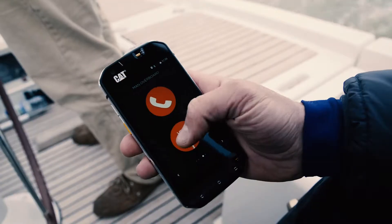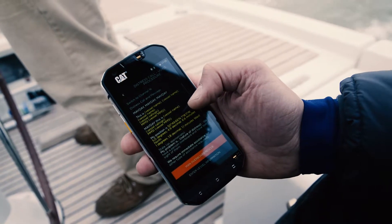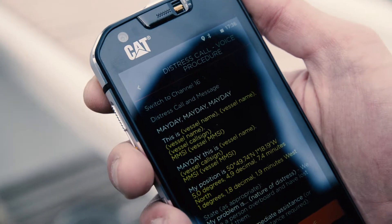As you can imagine, this could be a pretty stressful situation, so remembering all this information and getting it across on the radio is going to be tricky. But all you have to do is press the VHF button, then you can read it all out word for word to the Coast Guard.